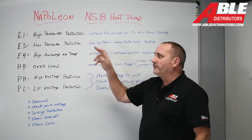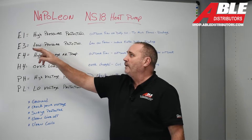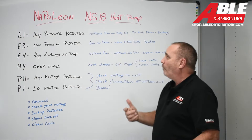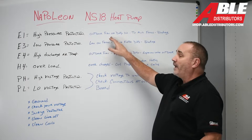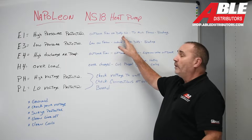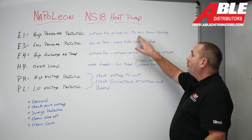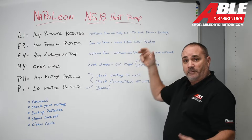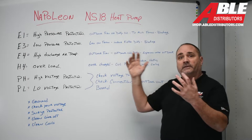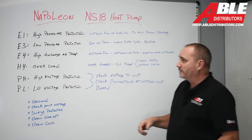Pretty self-explanatory fault code E1: high pressure protection. Obviously the pressure in the system is too high. Why? The outdoor fan isn't running, isn't running at the right speed, or the coil is dirty. Too much refrigerant in the system, or a blockage on the high side of the AC system.